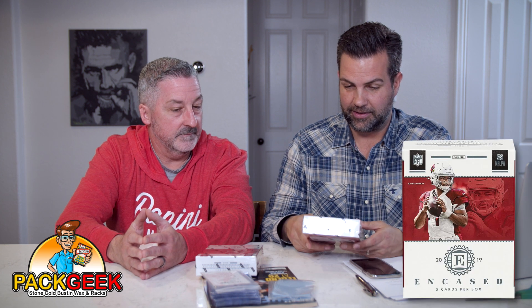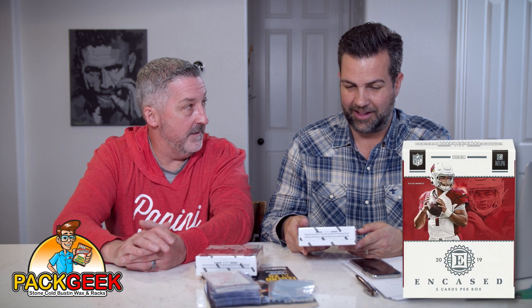I see Kyler Murray is on the cover. I wouldn't mind pulling a Kyler Murray auto, that would be very cool. He's got a nice autograph. Another thing about Encased — there's a lot of inscription autographs too, really teams and team hashtags and stuff like that. Say no more. We got to shake hands first. Good luck. Are you Jeff or Tracy? I don't know. Let's just go with it. I'm going to call you Jeff for now.